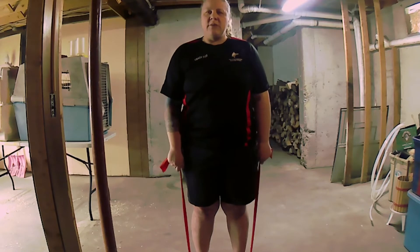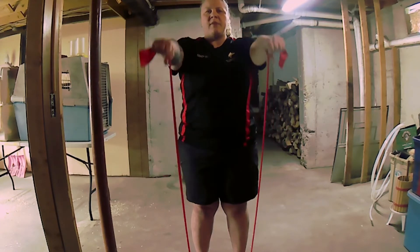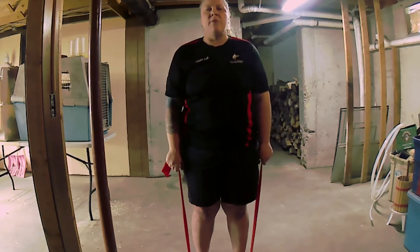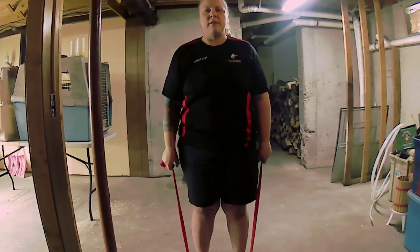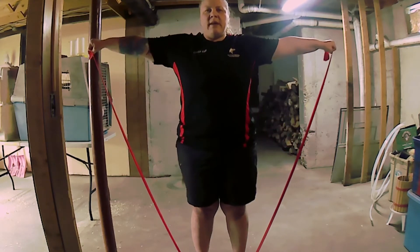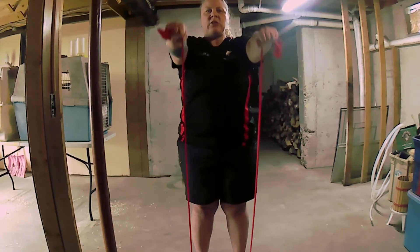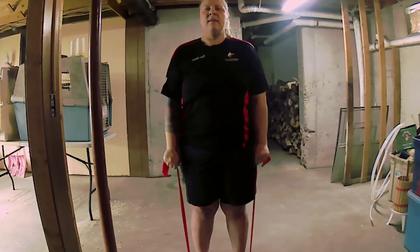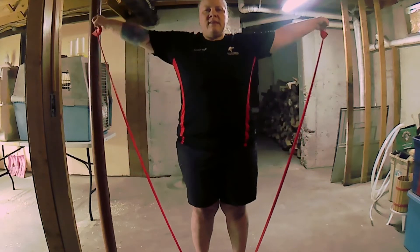The next one is called an HVT. You bring your arms up kind of parallel like an H and bring them back down nice and slow. Then you bring them out a little further like a V and back down nice and slow. Then you go out like a T and back down nice and slow. So H, V, T.